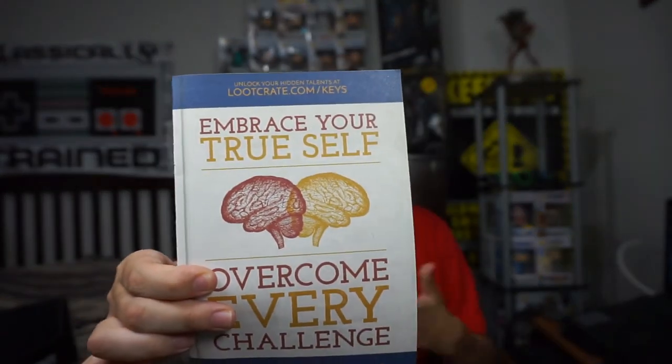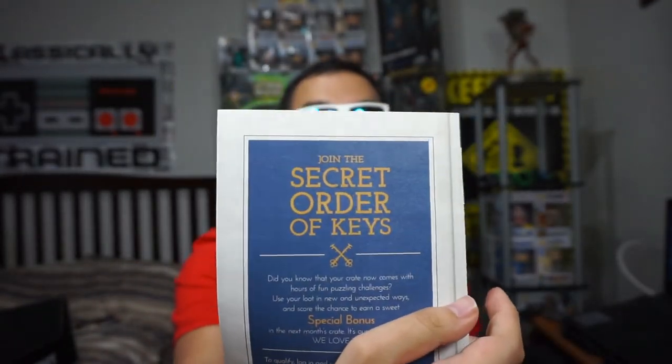If you remember from my previous videos about the Secret Order of the Keys, this one says 'Embrace your true self, overcome every challenge.' So this is a special bonus, and the deadline is July 5th, 9pm Pacific. You go on lootcrate.com/keys if you're a Lootcrate subscriber, and basically you have to solve puzzles and riddles.